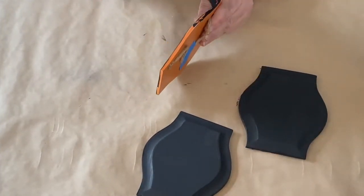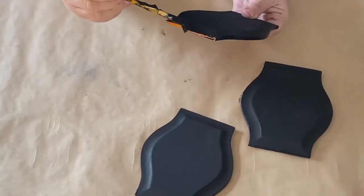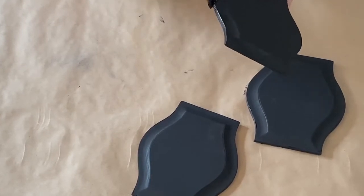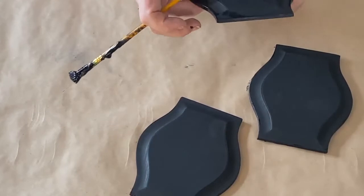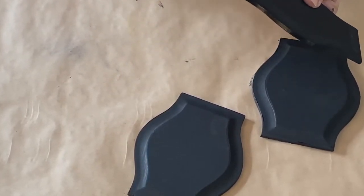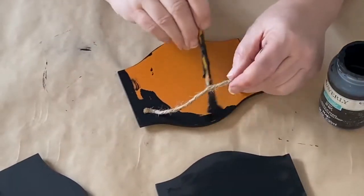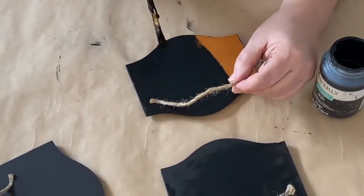I sanded them down just a little bit because they were shiny on the top and I wanted the paint to stick really well. I sanded them down on the sides and on the top just a little, and used my black chalk paint to cover it over the front and sides. And now I'm doing the back. I want these totally covered — I don't want to be able to see any of the orange from the Halloween sign whatsoever.